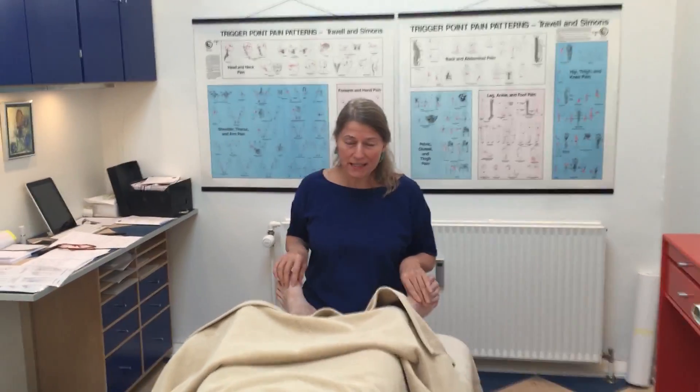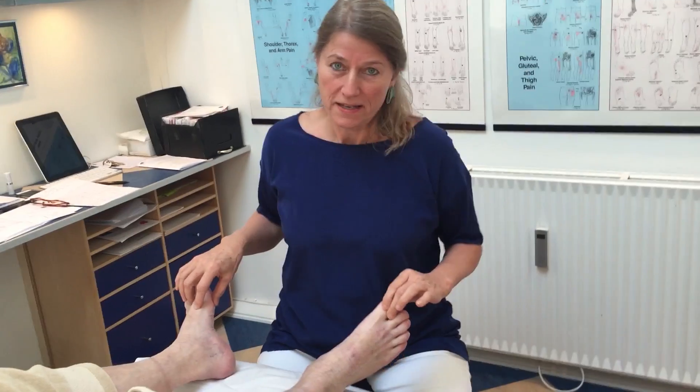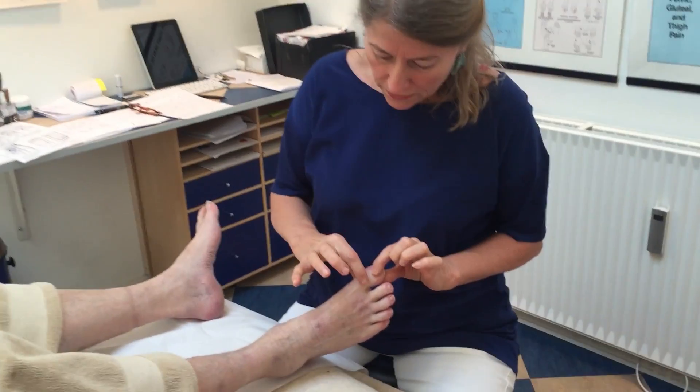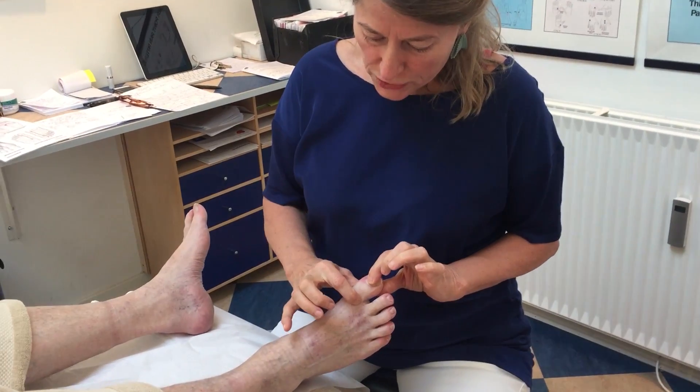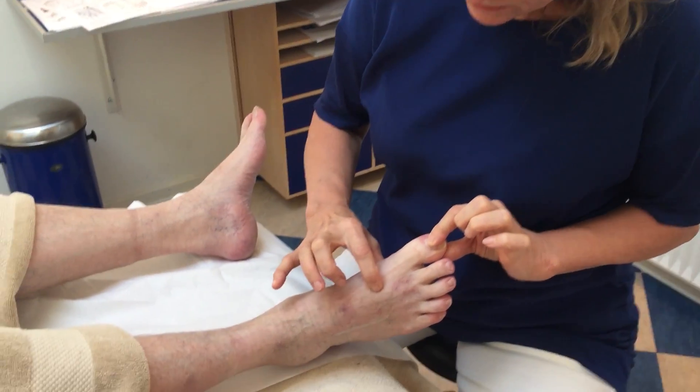Hello, today I will show you how to relax the heart via the vagus nerve. The vagus nerve runs along the spine, from the basis of the cranium and down to T12.